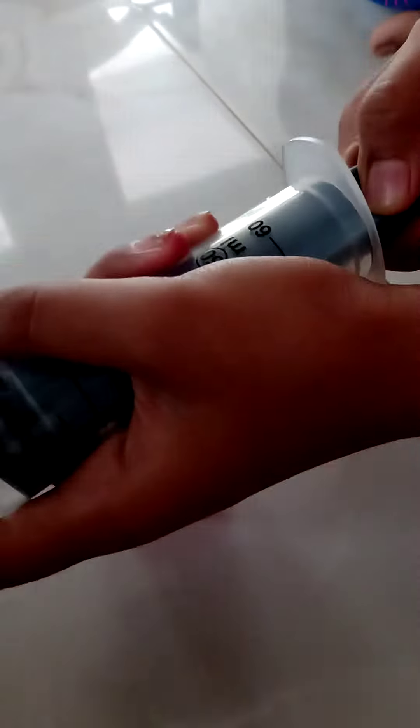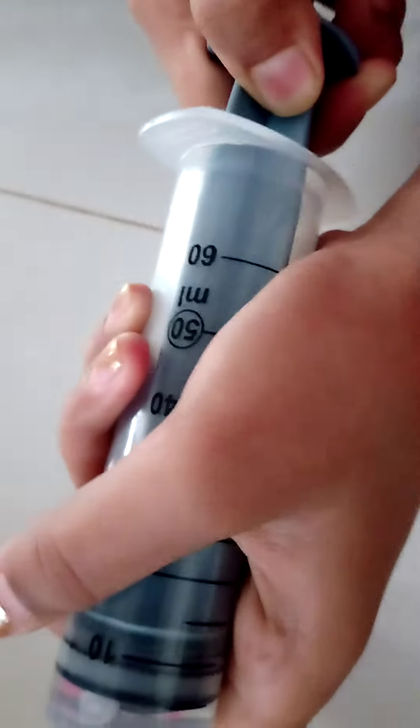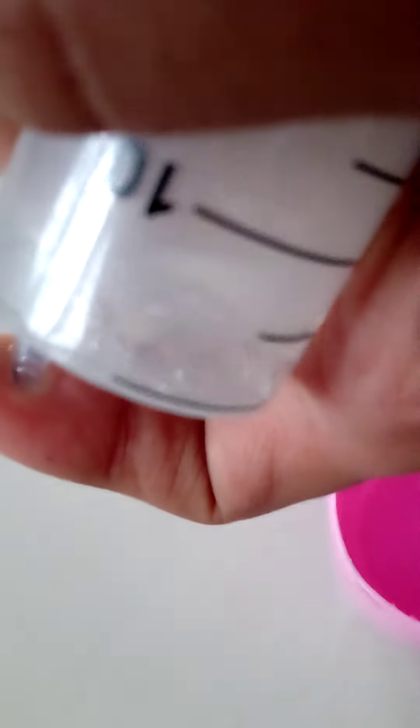Then pull it as much as possible. So I pulled it — you can see the water is boiling.